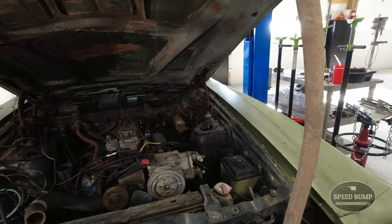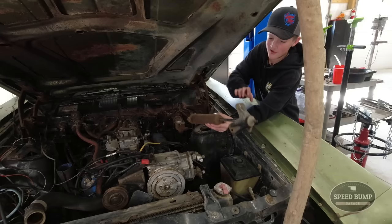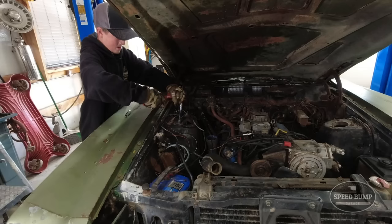Got everything undone and I kind of just lifted up on this because I really thought it would be stuck. Look at that. Heck yeah! Now I've got to get the other side.